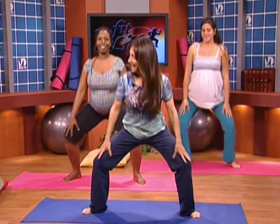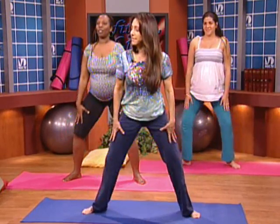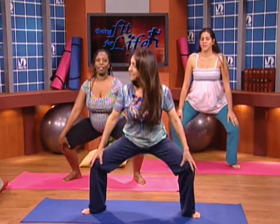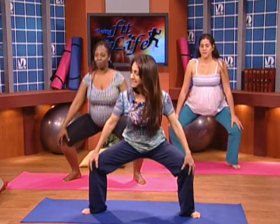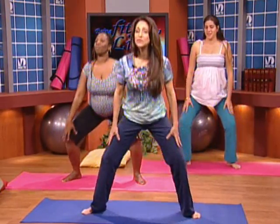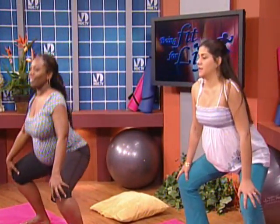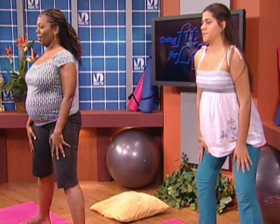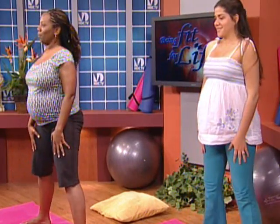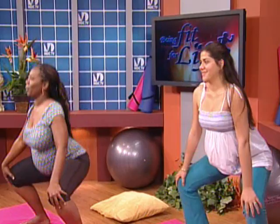Good. Let's do ten more — down and up, keep breathing. I always suggest fifteen in the morning when you brush your teeth and fifteen at night. This way you do your squats every day. Here we go: three, two, and one. Good.